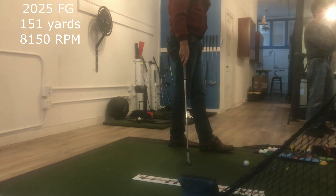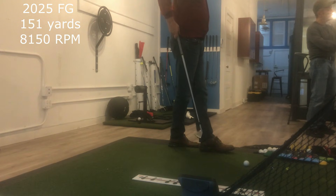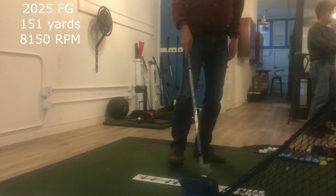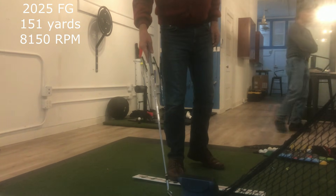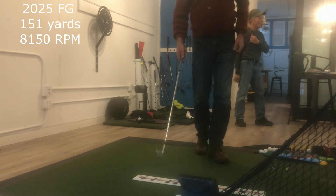Look at how you're landing — almost 50 degrees. Soft. You could go pin hunting with that type of shot. And now we'll go to the Chad Deets club that he made. That was set really well — 151.